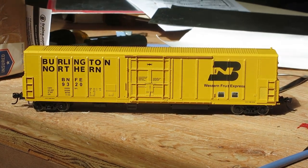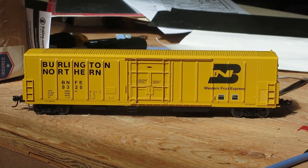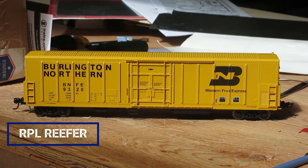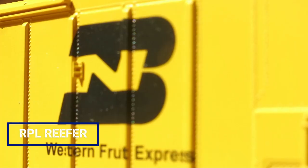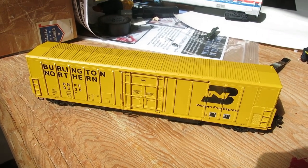Recently, I picked up a new freight car — a Walthers model of Burlington Northern 9320, an AAR type RPL reefer. I got it new for about 30 bucks, which is surprising because I almost never buy freight cars brand new. Today I am going to be reviewing it based off of the quality of the model, not so much for prototypical accuracy.